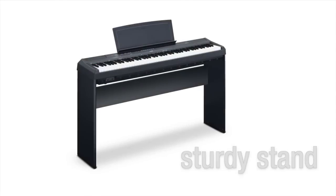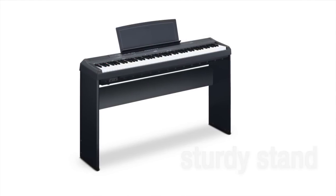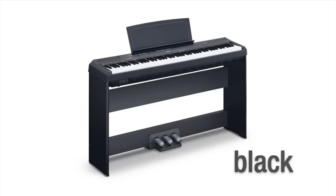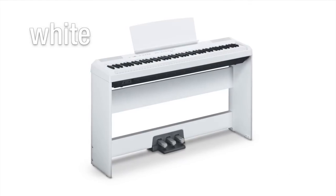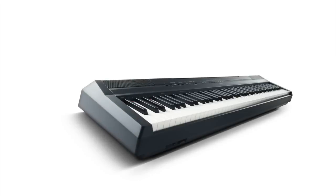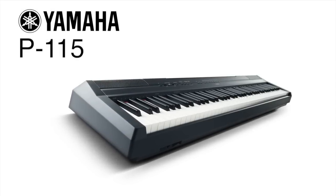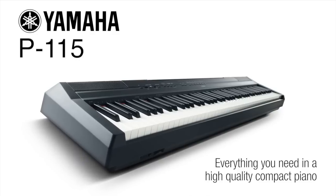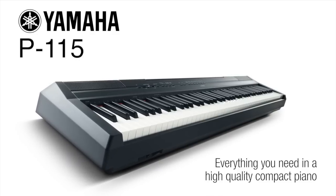Optional extras include a sturdy matching stand and high quality pedal unit. The P115 is available in a choice of stunning black or white finishes. For home practice, tuition and on-stage use, the P115 offers everything you need in a high quality compact piano.